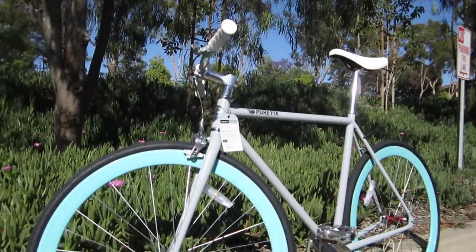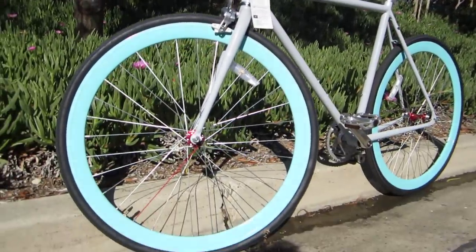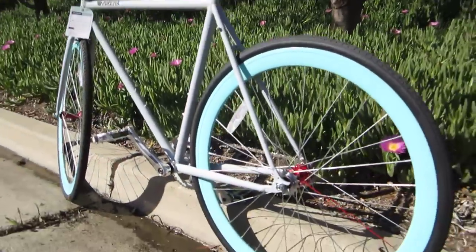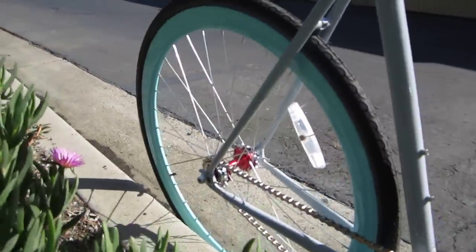This company is based in LA and they just want to make a simple bike for people. They lowered the cost of it but they made it actually a decent bike to ride, to repair, and to use.